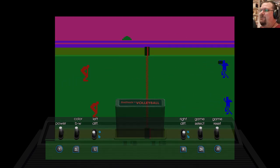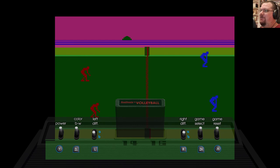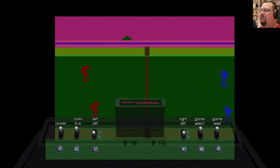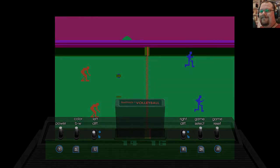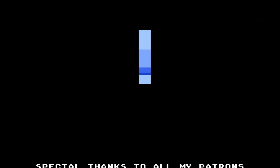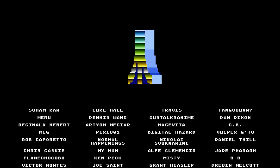Anyway, that was Real Sports Volleyball for Atari 2600 — the last of the Real Sports games we will be looking at on this series, and not before time. So next time we will be looking at something completely different but still Atari 2600 related. As always, thank you very much for watching and I'll see you again next time.